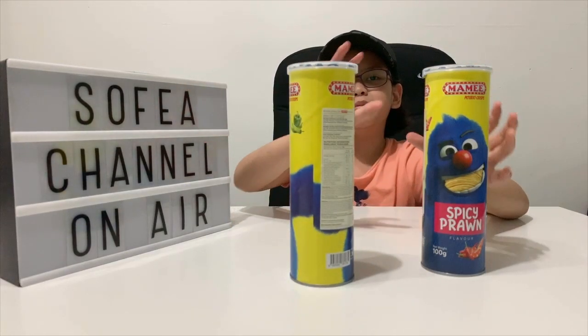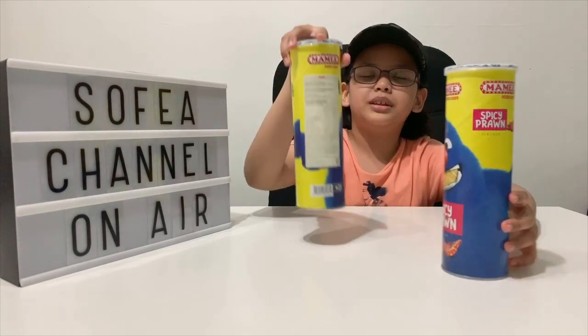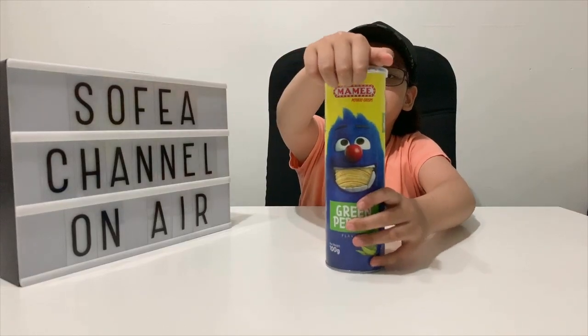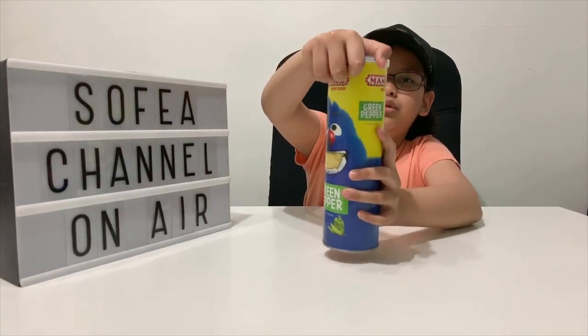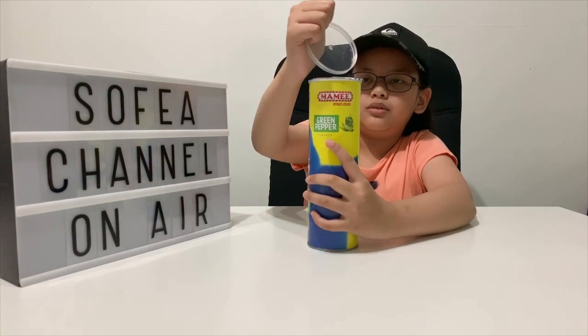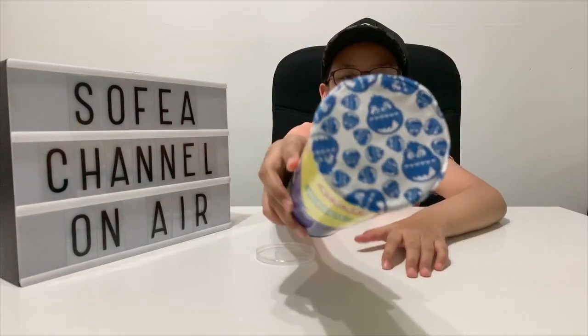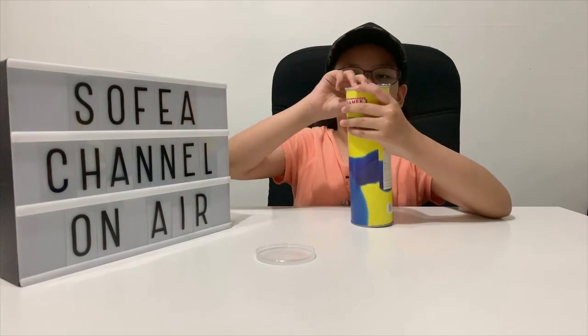Let's open them. I think I should open the green pepper one first. This one is the Mommy Monster green pepper flavor potato crisps. It has Mommy Monster shaped chips. Let's open this up.